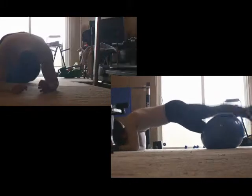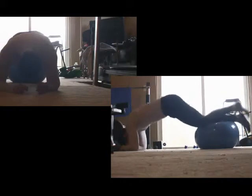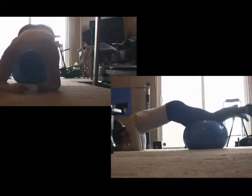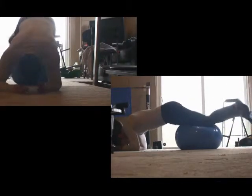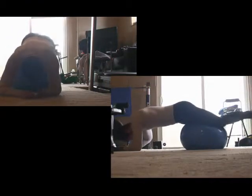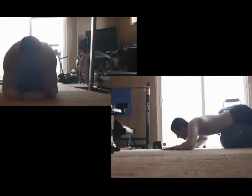Once you're out here, you can hang out for a couple of seconds. Then what I want you to do is with a straight and strong core, roll the ball back up to your midsection using your legs. Bring it back up towards your midsection, and now we're back to the start. Crawl, crawl.